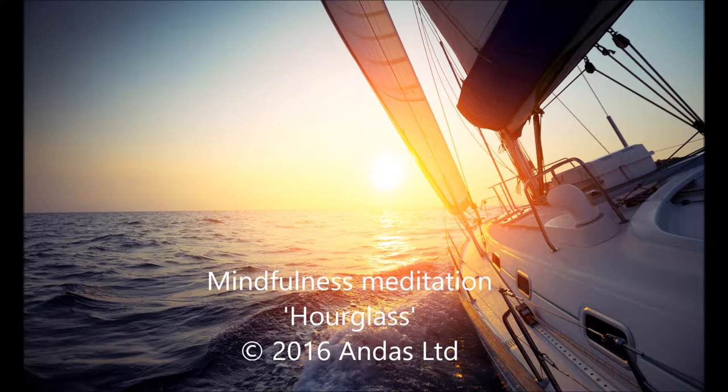First, start by acknowledging what is happening in your mind and body right now. Do not try to change anything. Only pay attention to what is, right in this moment, as it is there already.